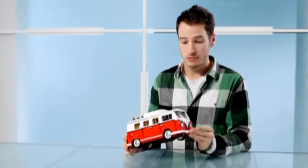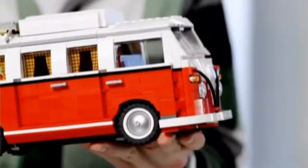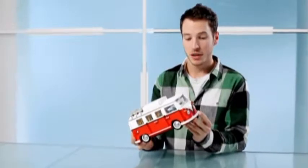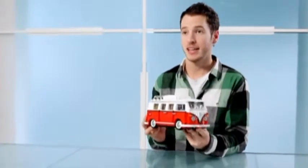So why did LEGO choose to make this model? Well, like LEGO, the campervan has many comparisons. It's probably one of the most nostalgic vehicles ever produced, with a long history, and it's probably also one of the most well-known and loved vehicles of all time. Like much in the way that LEGO is a universal toy, the Volkswagen campervan is recognised all over the world.